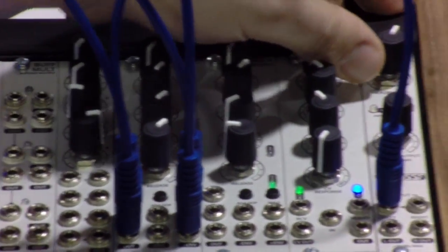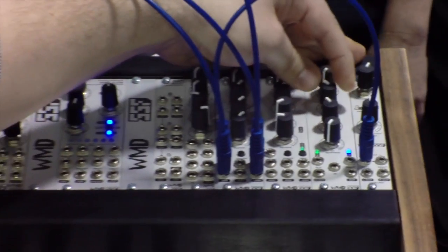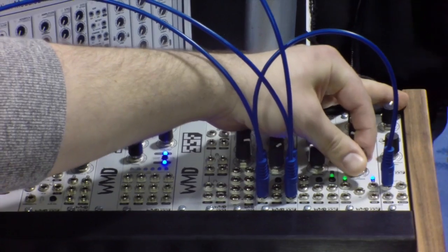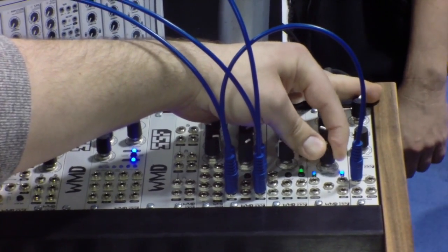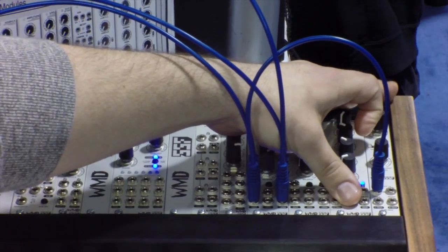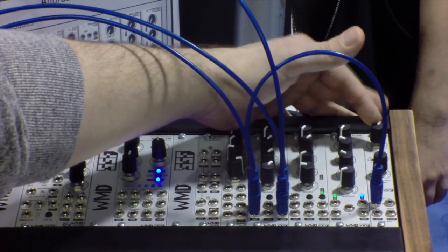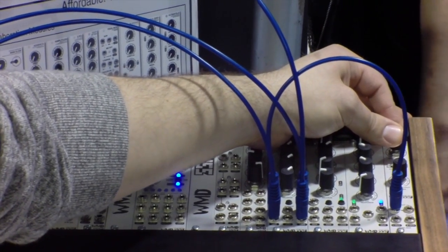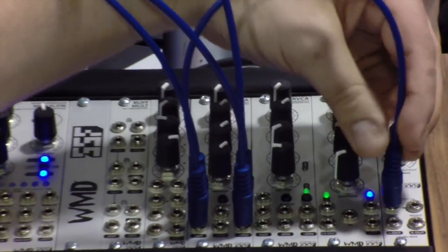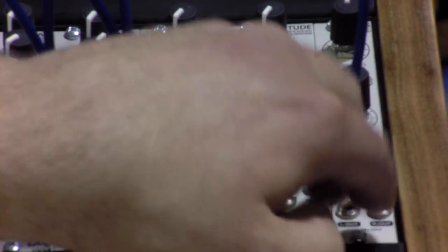This is Amplitude, a transistor-based VCA with a lot of saturation. There is a CV attenuator, offset control, a linear-exponential manual control, and voltage control over that parameter so you can voltage control the shape of the VCA CV. There's a direct output for that CV so you can patch it to other modules. The last module that comes with the keyboard is the Levels module — it's basically a headphone and output module with a stereo left/right output and a headphone output in the back, plus inputs and direct outputs so you can patch out to your modular system.